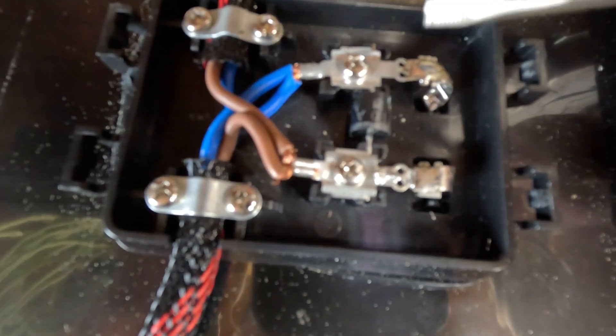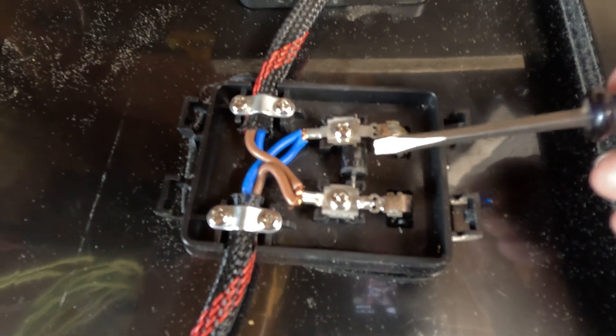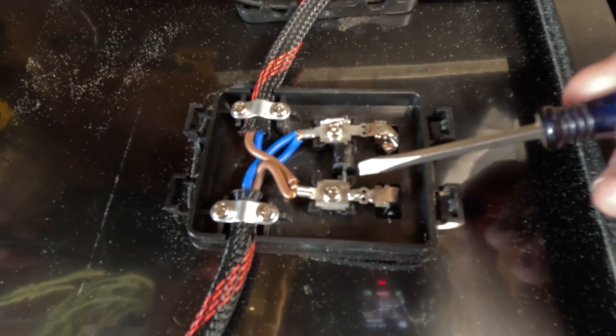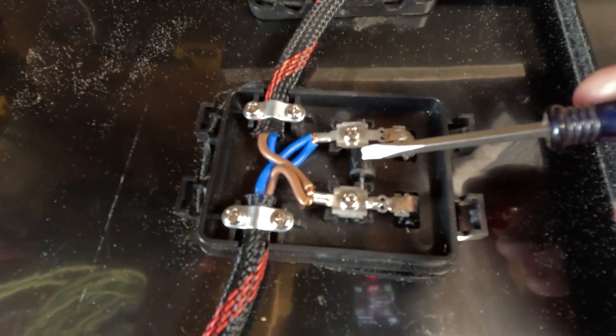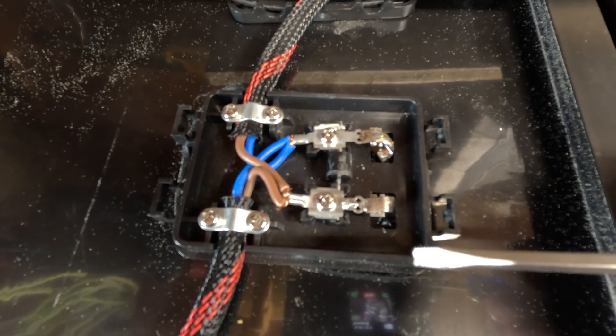Looking at the good one compared to the bad one — all they do is lay this diode down and then put the wires over top of it. It's not soldered or anything like that. Luckily it didn't burn it up to the point that this panel cannot be used.